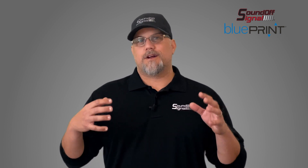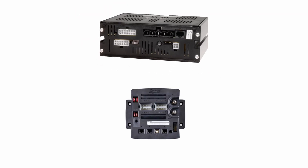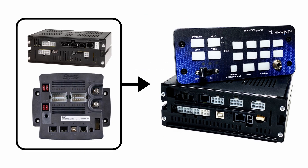The 500 is a combination project that started with what we had before with Blueprint. We had a 400 series amplifier and a central controller, but what we did is we took that and combined it into one unit. So now the 500 control system is the control system that has Blueprint in it and it has your siren functions, and it handles so much more than that.